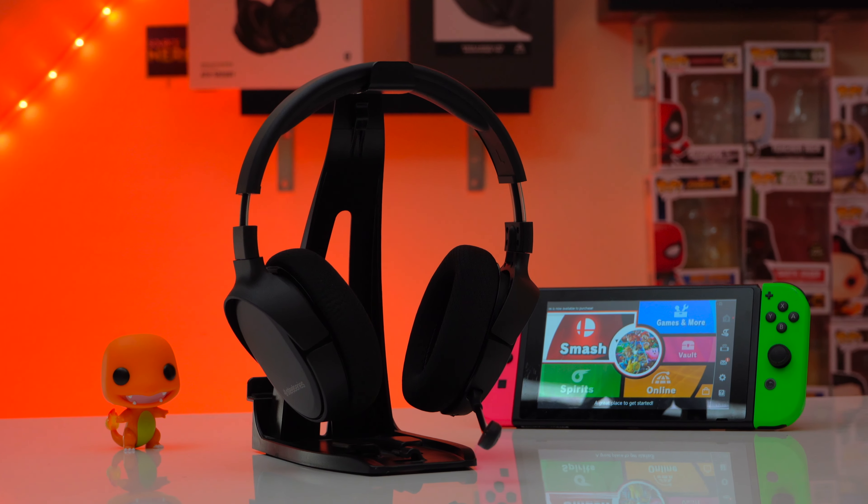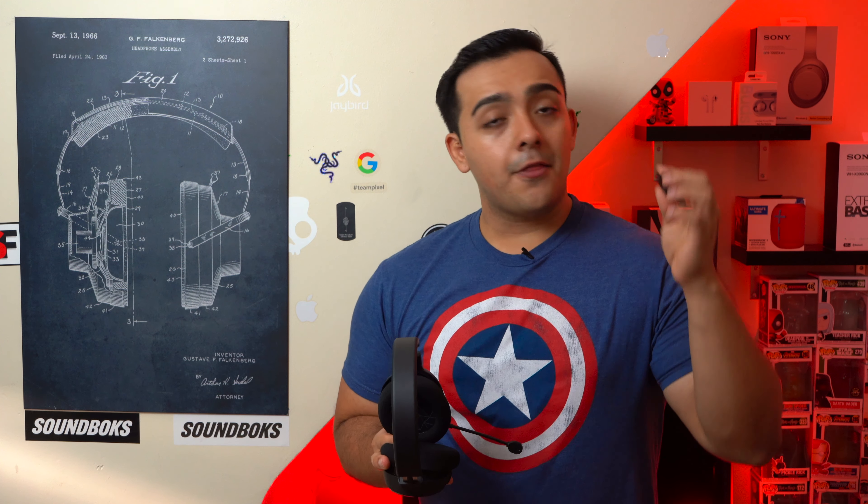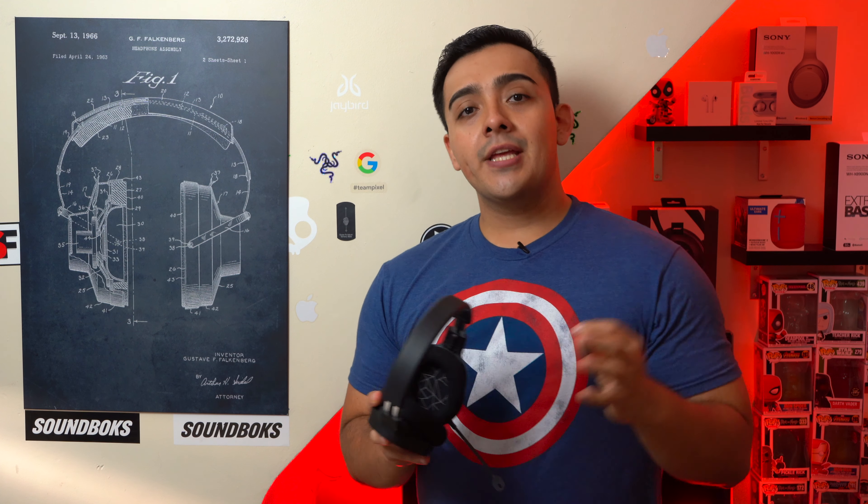I love the new SteelSeries Arctis One wireless gaming headset. They fit much better than the Arctis 3 Bluetooth that I've been using for a few months now, and thanks to this USB-C wireless transmitter you can easily switch between any of your current gen gaming consoles and PC.